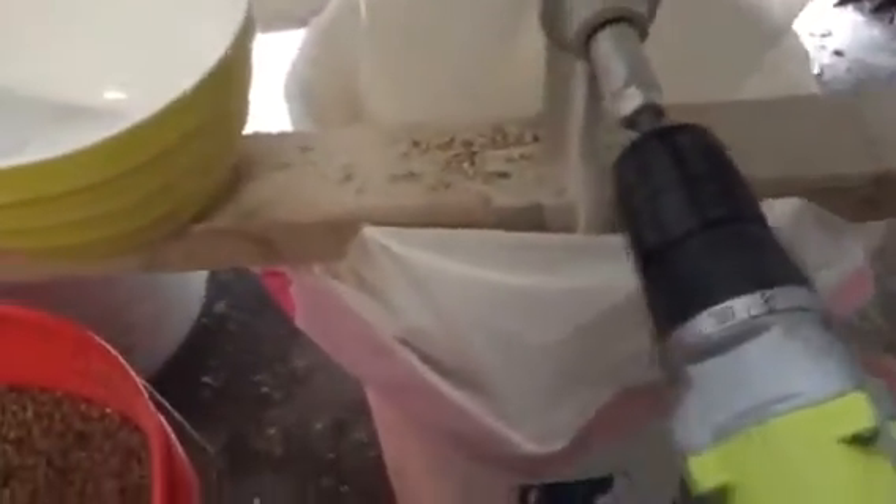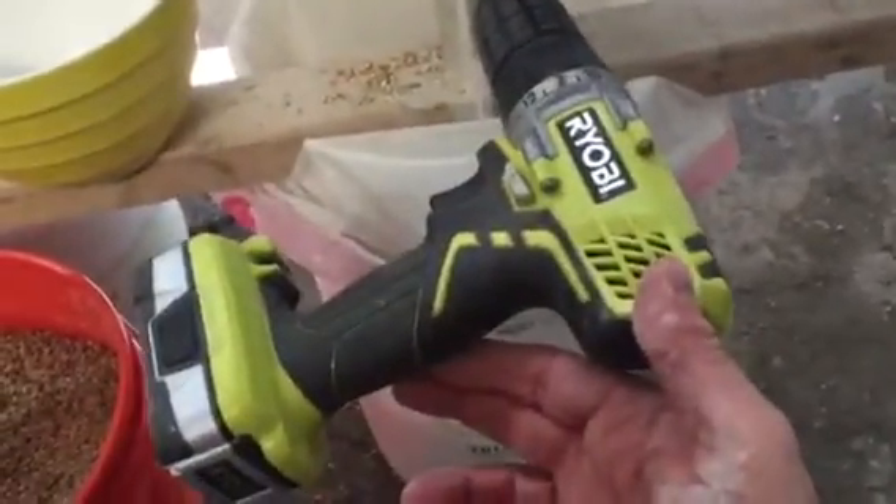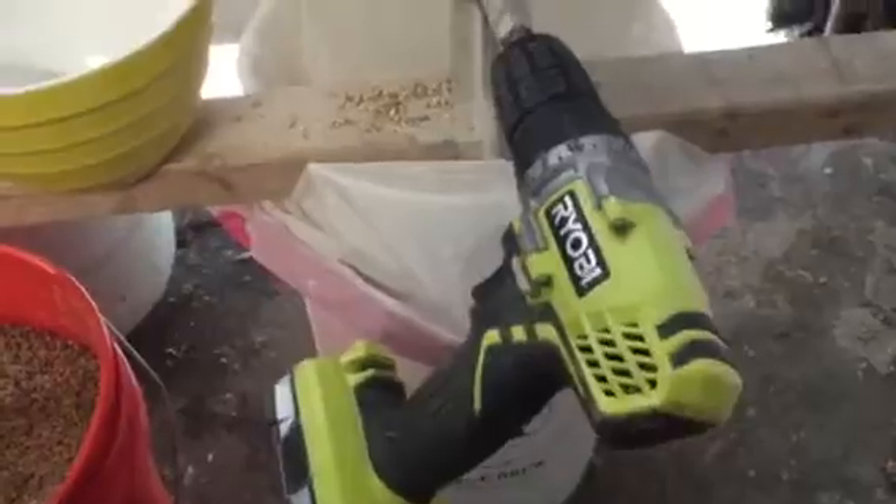Can't get any easier than this. Take the handle, remove the handle, ground down a bolt so it fits the drill in there. Cheap Walmart battery operated drill, $30 whatever the hell it was, came with a set of batteries. One battery will go through 20 pounds of grain.